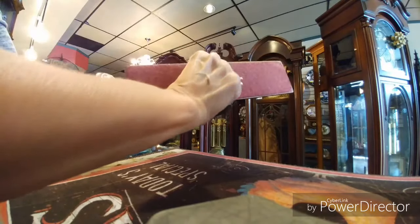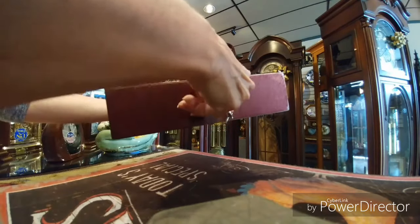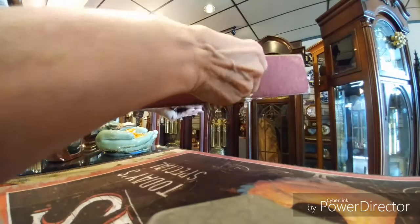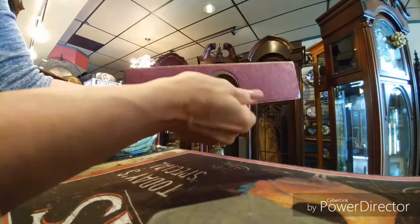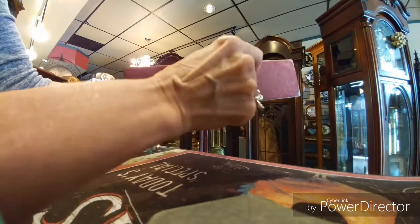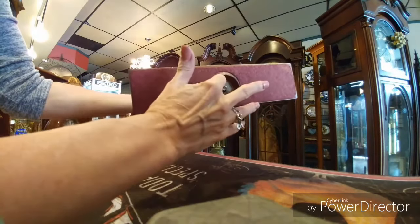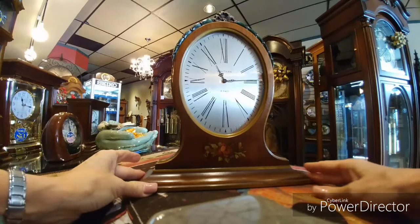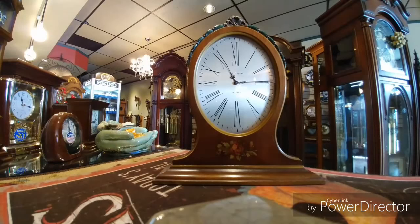Just pull out this little key and then what you do is you just wind it like this. When you're done winding, you put it down. Then to set the time you pull it out and turn it — very, very easy to use. Isn't this gorgeous? This clock is from the 1930s.